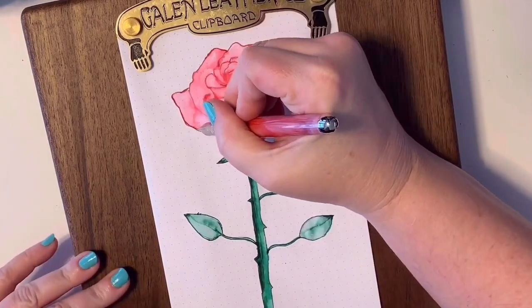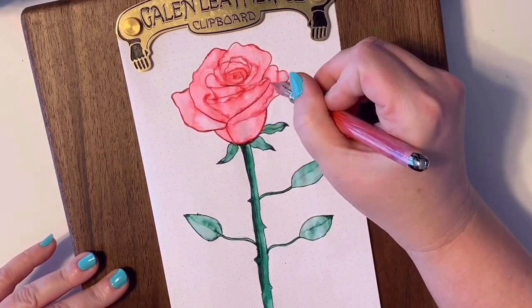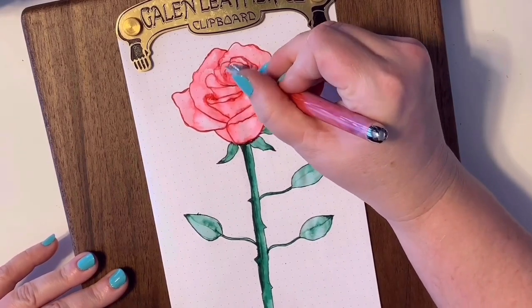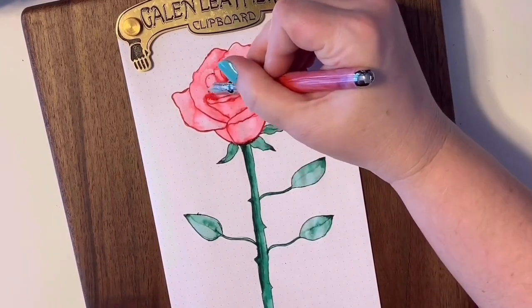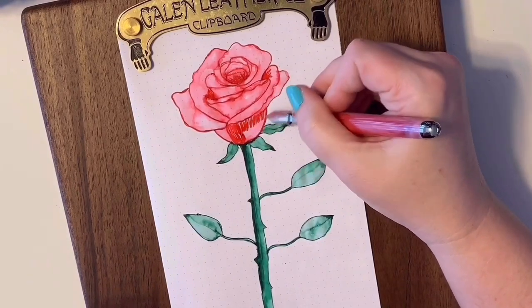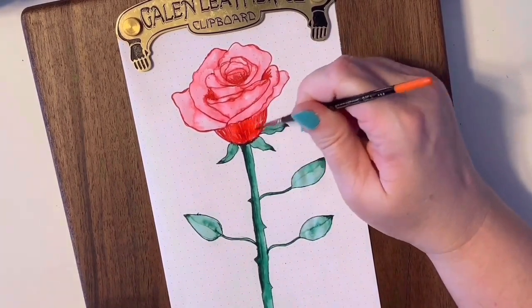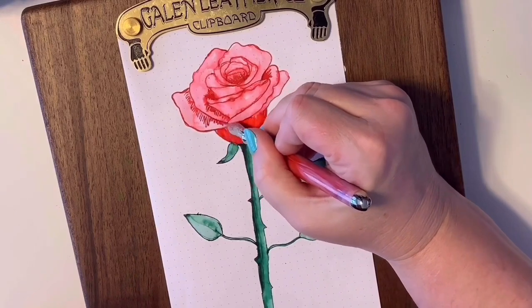Let's get our red inked pen and go back in and re-outline the flower. Fill in some of those areas that might be naturally dark, such as some of the shadows behind the petals. At the bottom of the rose with the outer petals underneath the blossom, I'm going to make that a darker red. I'm also going to create some shading and shadows underneath some of the petals so it will have a more realistic effect.